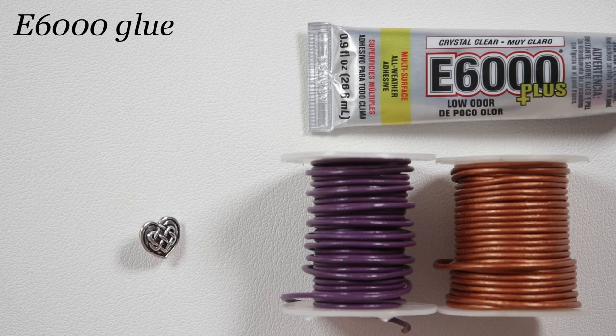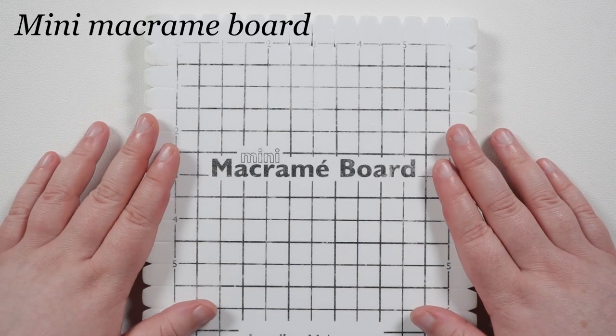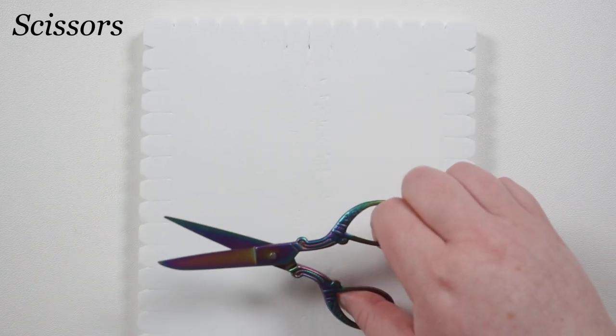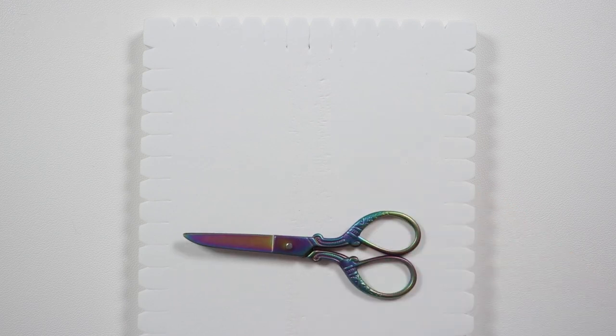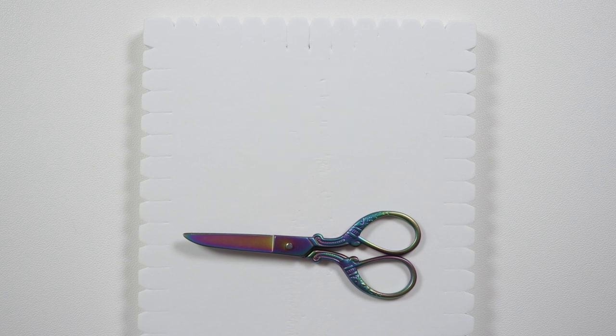To help finish off the ends of the cord I'm also going to use E6000 glue. To help make the macrame I'm using a mini macrame board that has notches all the way around the edges, which makes it nice and easy to work with. And of course we'll also need a pair of scissors to cut our cord. You'll find the full material list and useful links in the description box below.